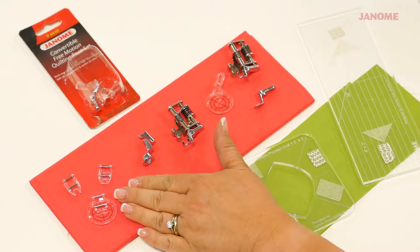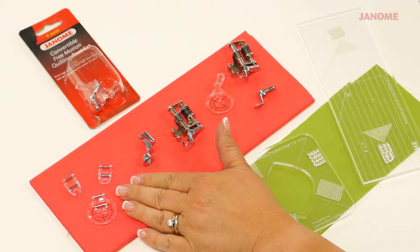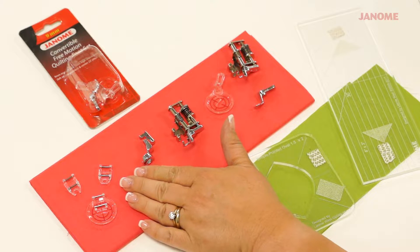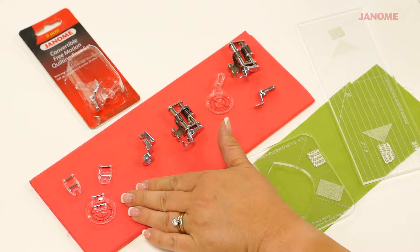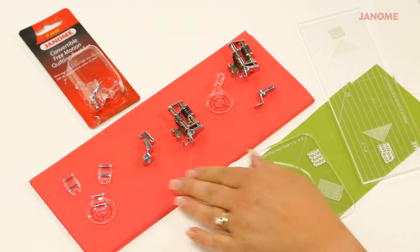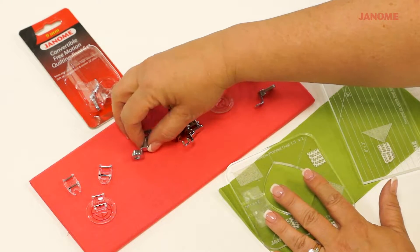These three feet are not used for ruler work. They are free motion quilting feet for the 15,000 or the 9400, S9 and S7. There's an open toe, a closed toe, and an echo quilting foot, which all snap on your normal ankle.